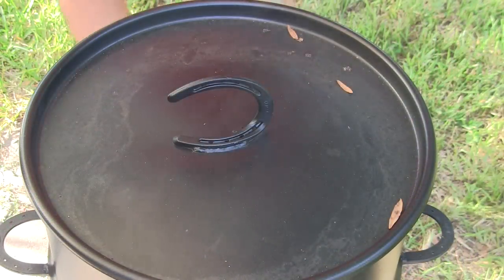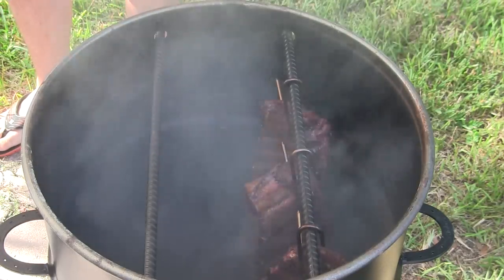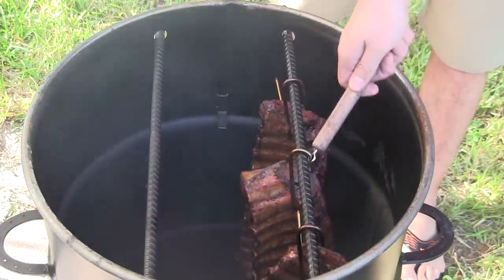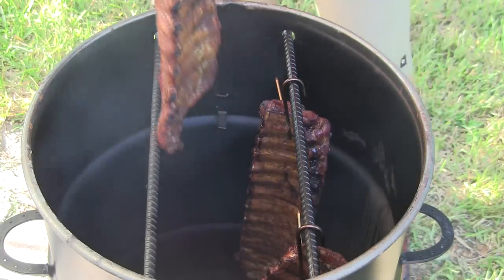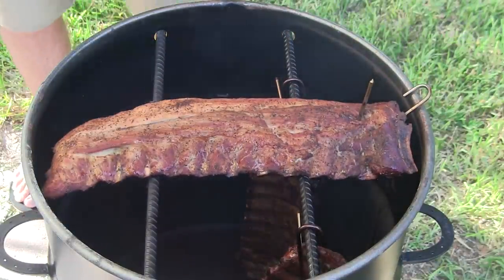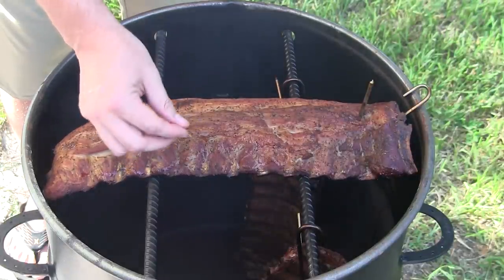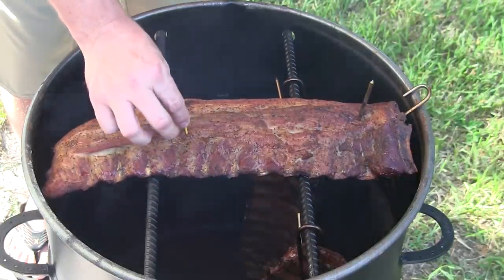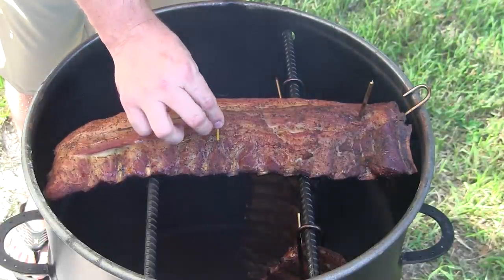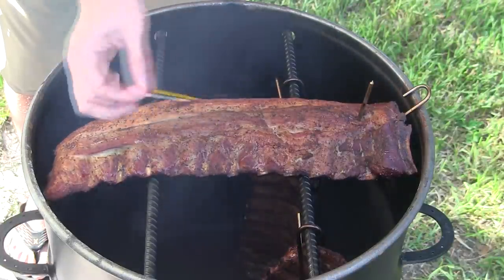It has been right at the three hour mark, so we're going to go ahead and check our ribs. I'll take my hook tool, lift this first rack up and lay it across there for a second. What I do is take a toothpick and see how easily it slides through the meat. These are starting to get done, but I like them more tender than this — I like the toothpick to slide into the meat a lot easier than it's doing right now.